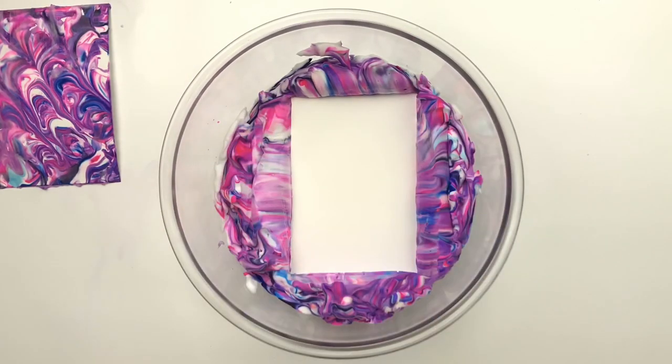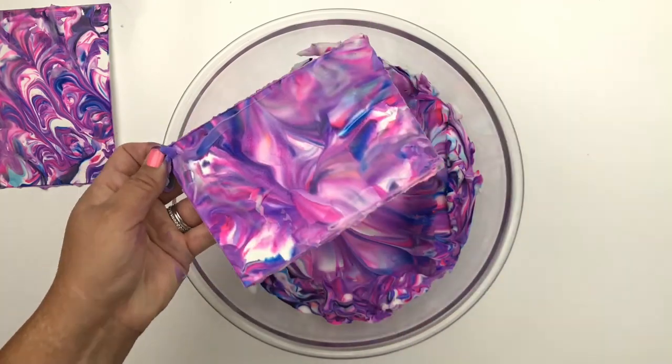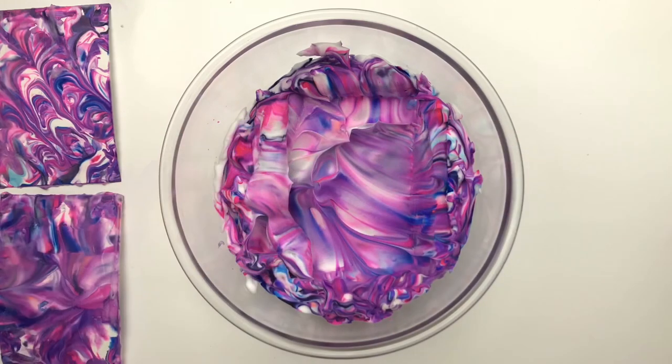I'm going to leave the shaving cream mixture as it is and dip another piece of watercolor paper, then scrape off the shaving cream. It's so cool that this one doesn't look anything like the first one.